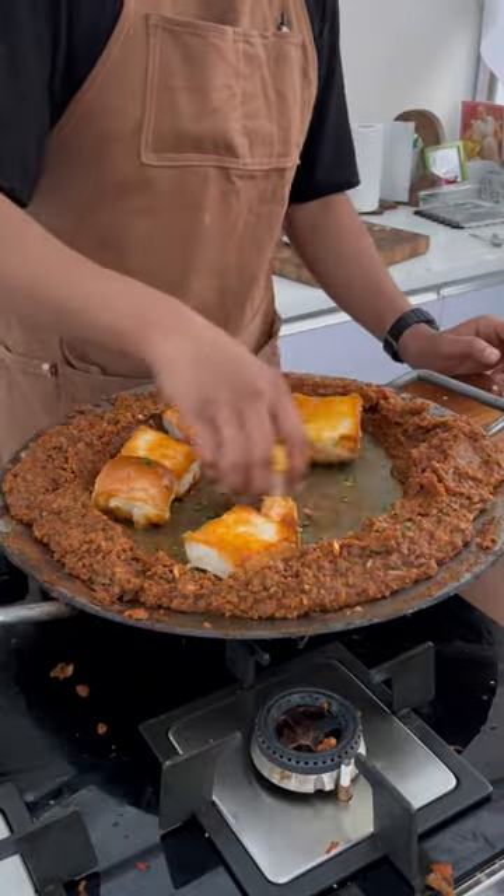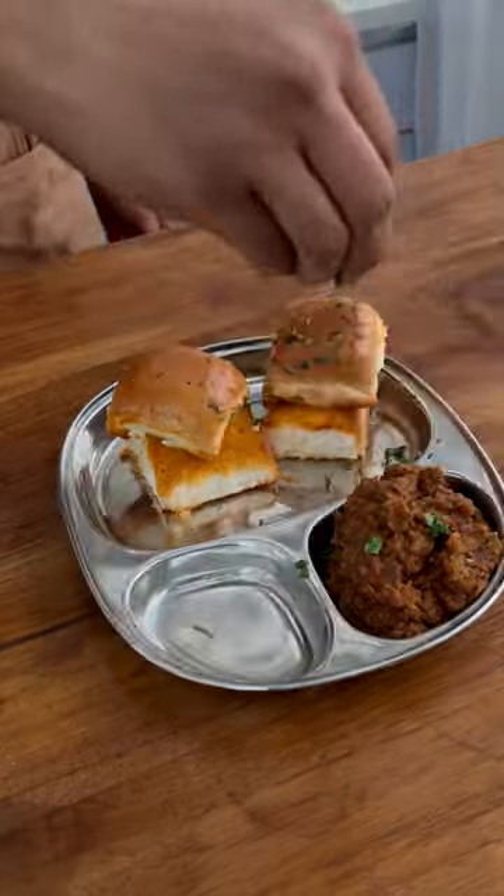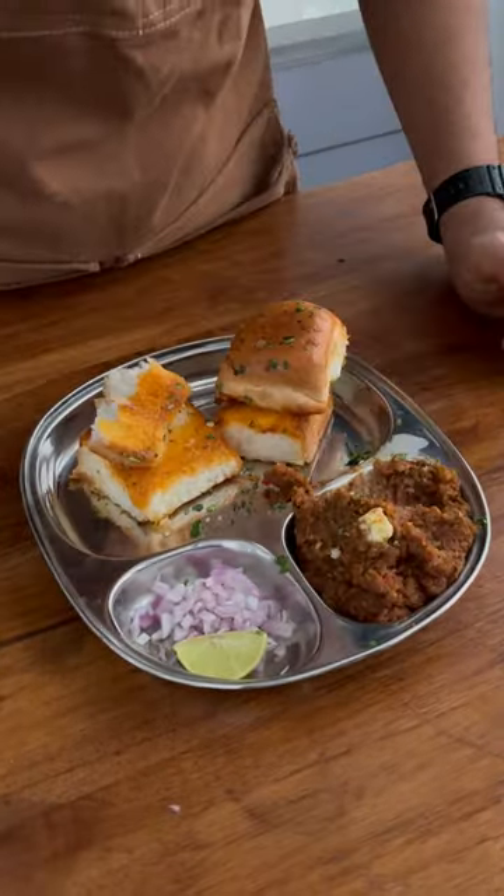Personally, I like a lot of thick bhaji, so I keep it that way. If you want to adjust consistency, add water. Finally, enjoy!